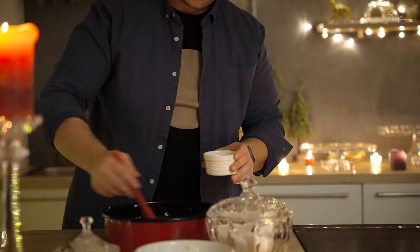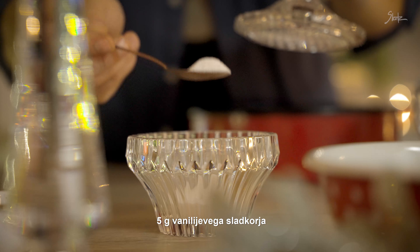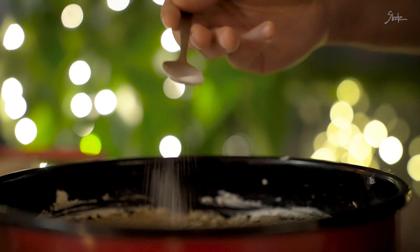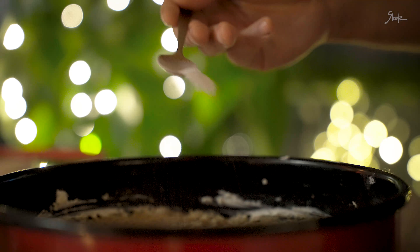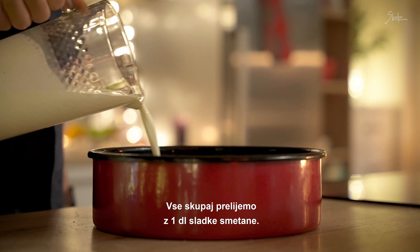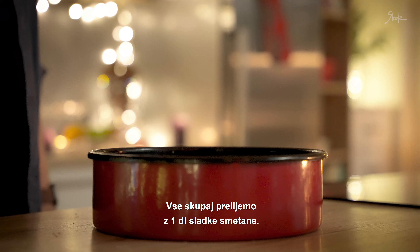Makovo plast pokrijemo s plastjo vlečenega testa in ga premažemo z maslom. Za orehov nadev bomo vse skupaj potrebovali 250 g mletih orehov – polovico jih razporedimo povrh testa. Dodamo 25 g sladkorja, 5 g vaniljevega sladkorja in polovico žličke cimeta. Vse skupaj prelijemo z decilitrom sladke smetane.